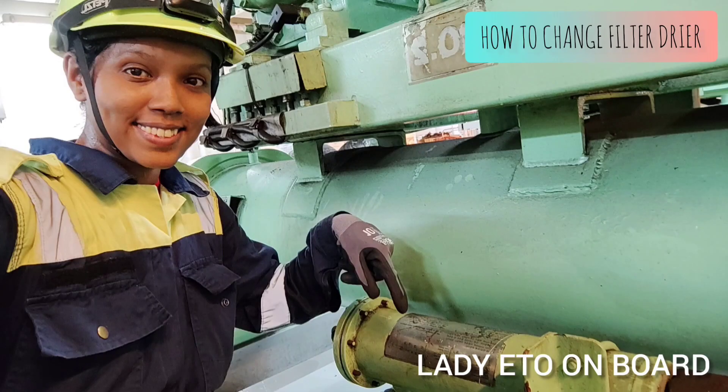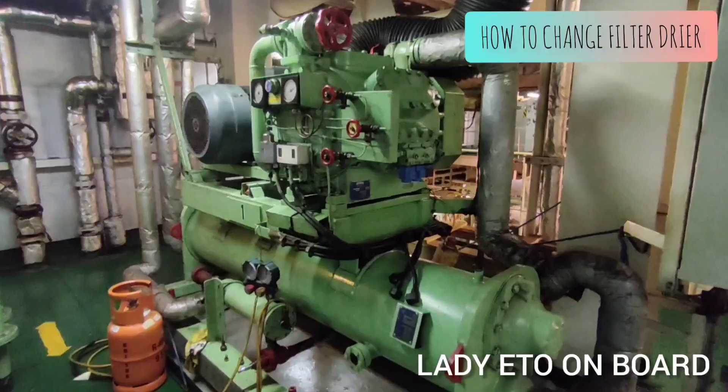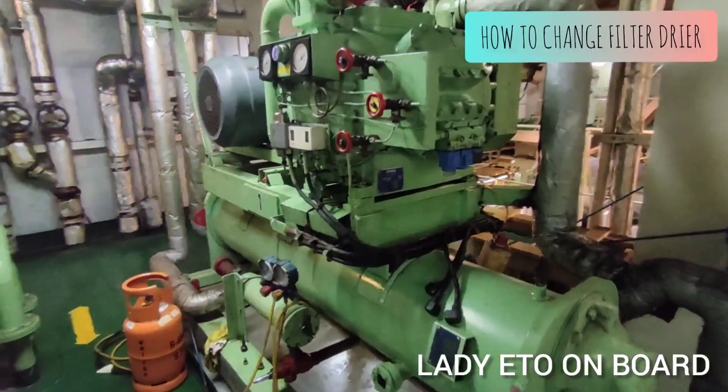Welcome to my channel, Lady Eto on Board. In today's video, I will show you how to change a filter dryer. This aircon is already stopped and the freon is collected in the condenser.